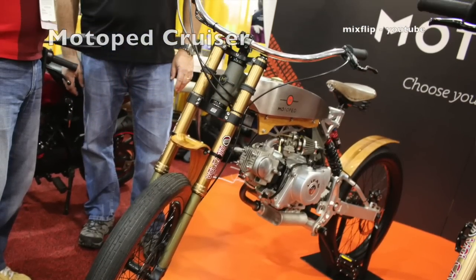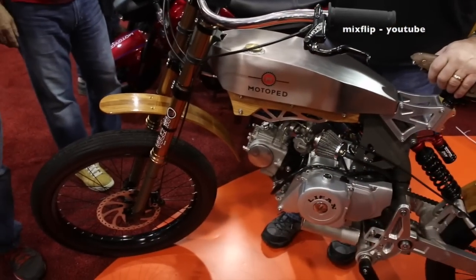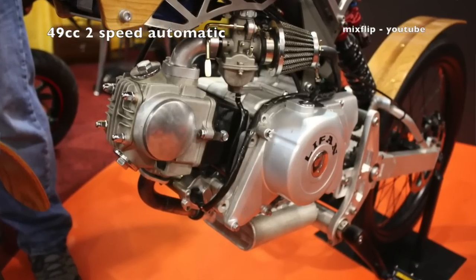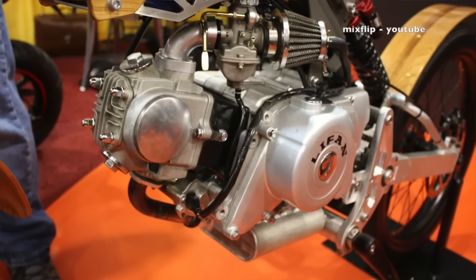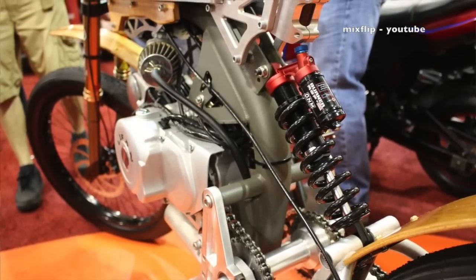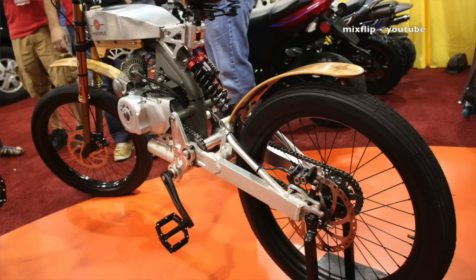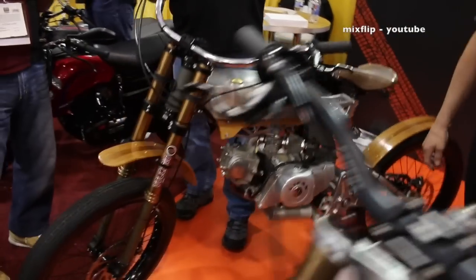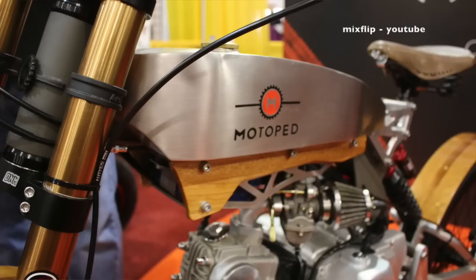The last bike is the motoped cruiser — it's a beach cruiser version. This one is legal as a motorized bicycle with a 49cc engine. It's fully automatic with a two-speed internal transmission, which gives you better low-end torque for climbing hills, then shifts into overdrive. It's topped out at 28 miles per hour — 30 is the legal limit. It features real wooden fenders and a leather saddle with a stainless steel tank.